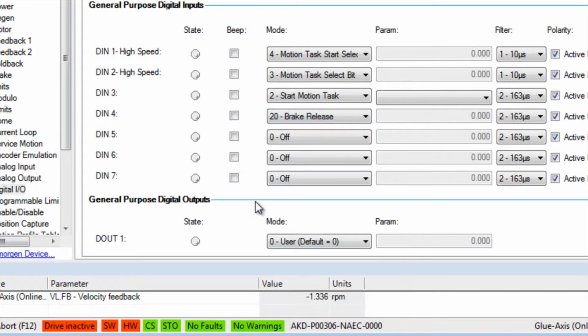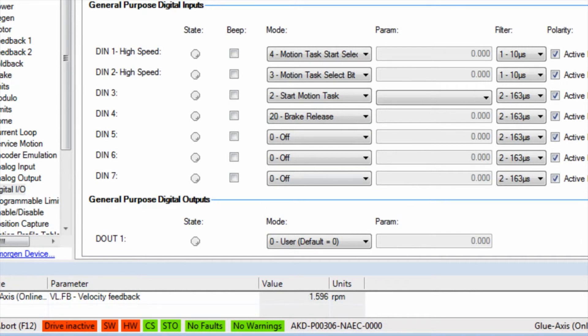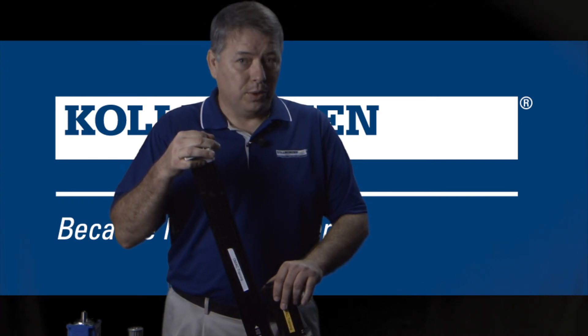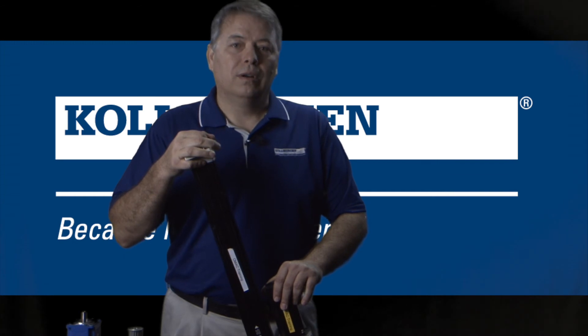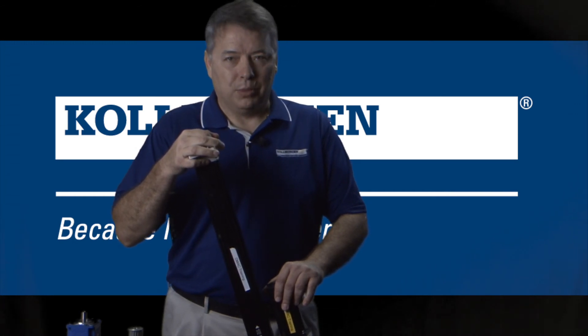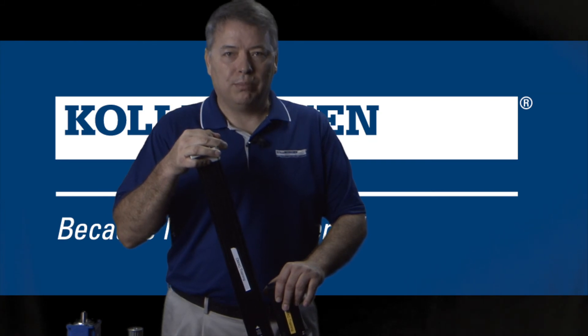A common fault that can occur during brake setup is fault 305 — brake open circuit. This can occur because the motor power cable is not connected, the motor power cable is incorrect for the motor with a brake, or the motor has no brake connected to it. First check that the motor has a brake, then troubleshoot back to the drive.